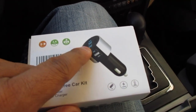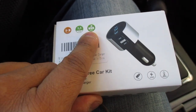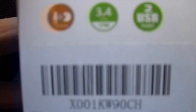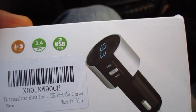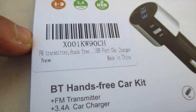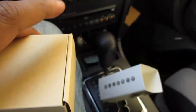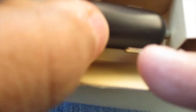It's very compact, shows your car battery power, and has two USB ports — I believe these are regular USB 2.0. It's 3.4 amps with 17 watts. It's also a hands-free device, so you can talk on your phone while driving without actually holding it. So it's a hands-free transmitter as well.